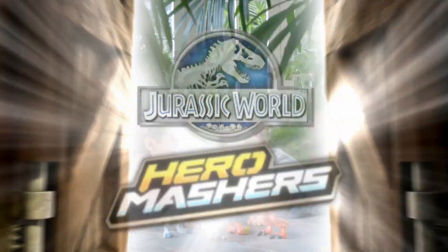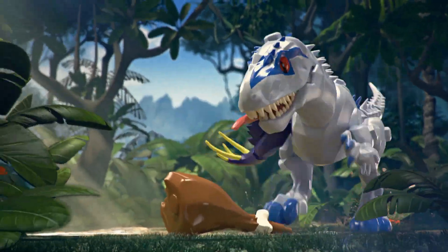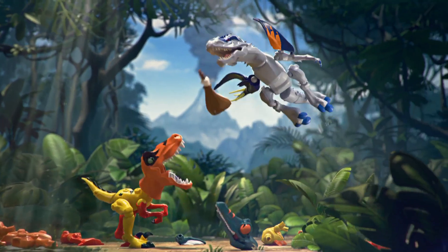New Jurassic World Hero Mashers. You take your old head off, you put your new head on. New Jurassic Hero Mashers are a super chump-a-thon. Mix and match your dinos and you battle all around. That's what it's all about.